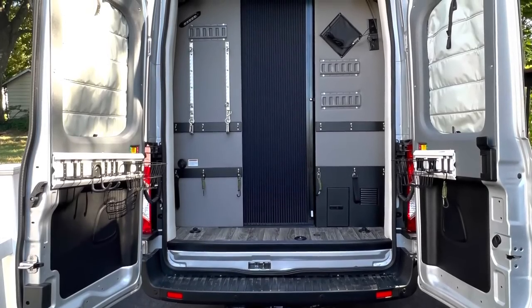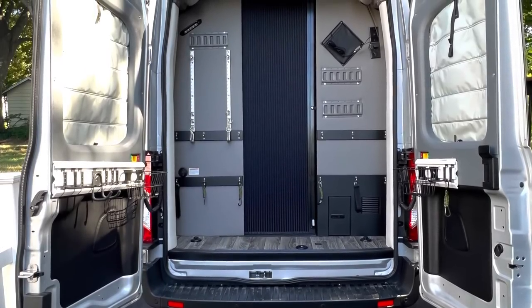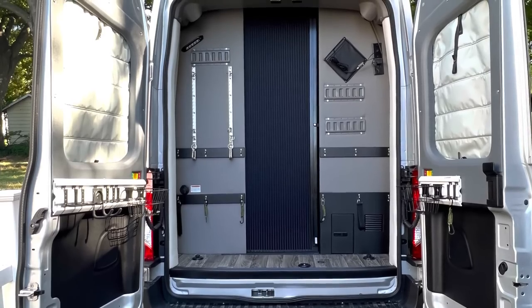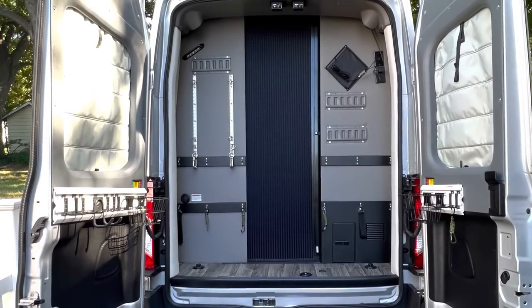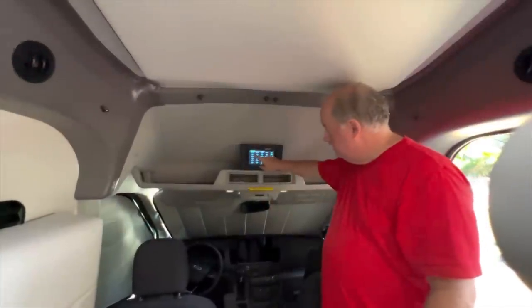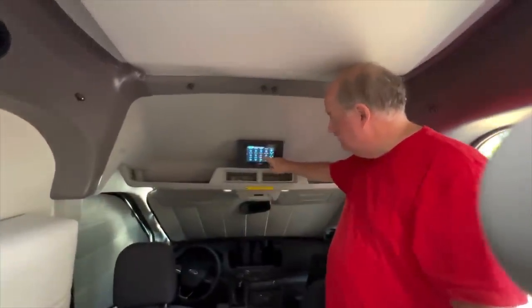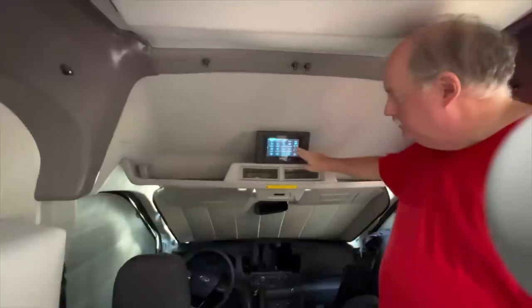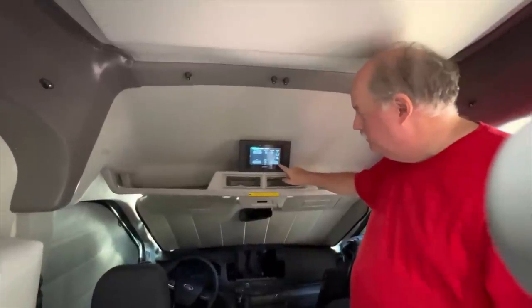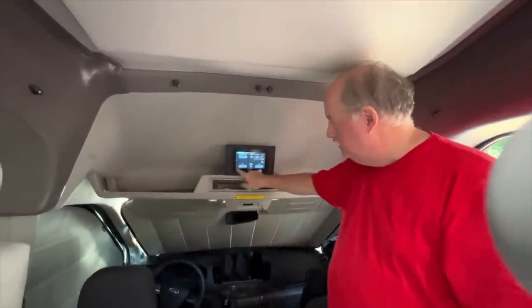Behind the bathroom is the rear cargo area — we've done a series of other videos about our modifications to it, which you can see by subscribing to our channel. Directly behind the cab is the C-zone control panel, from which you can control the lights, the power sofa, the fans, the inverter, the water pump, and the water purification system.